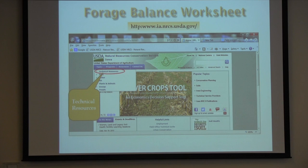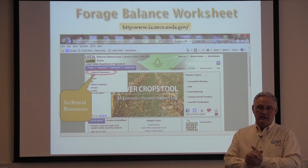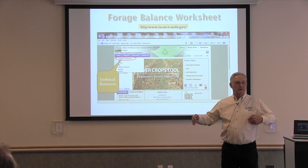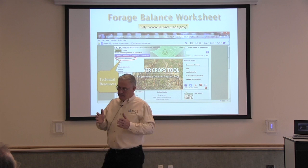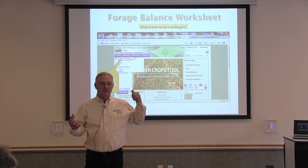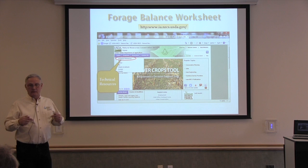I give this same PowerPoint to producers also. The forage and livestock balance worksheet was developed several years ago by Brian Peterson, Steve Barnhart, and others. When first released, there were several versions. The version on the Iowa website is what you can go to and use as-is. I've got plans for revisions and have permission from Grover and Rick Bernard to have Jim Phillips help with updates.